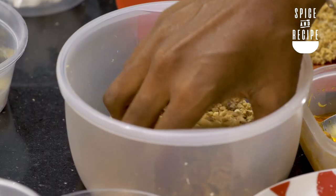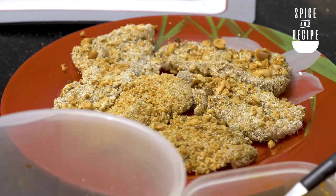Hello guys, good day and welcome to another exciting episode of Spice and Recipe — a show where we help you level up on your kitchen skills. My name is Rachel, I am your girl Ray Ray, and today on the show we'll be teaching you how to make a quick and very delicious snack.